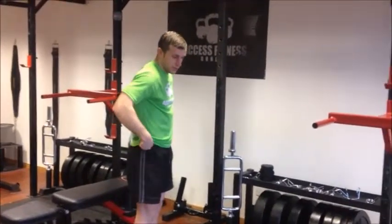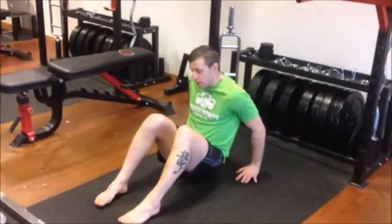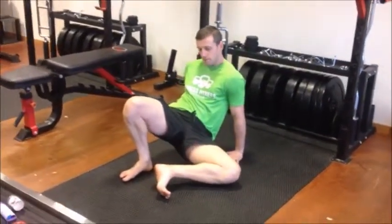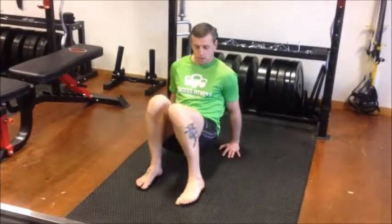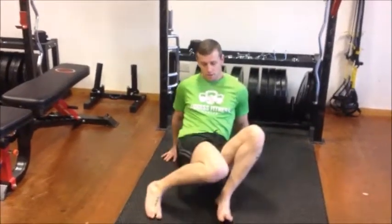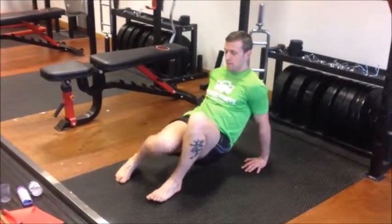Number four is for hip mobility. Come down onto all fours, hands in close, heels in close, bum off the floor. Rotate up on the ball of the foot, knee to the floor — one, two — bring it across — three, four. Then the opposite leg — one, two, three, four. Try to keep the rest of your body as still as possible, not compensating by lifting the other foot or moving your hips out. Just the one leg moves so we're working on the hip joint of that leg.